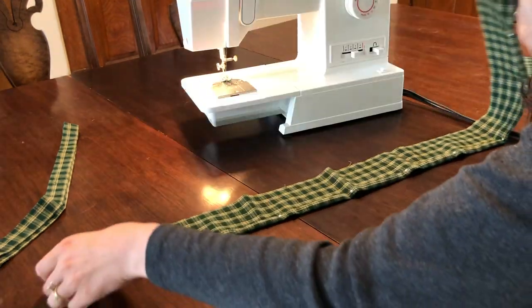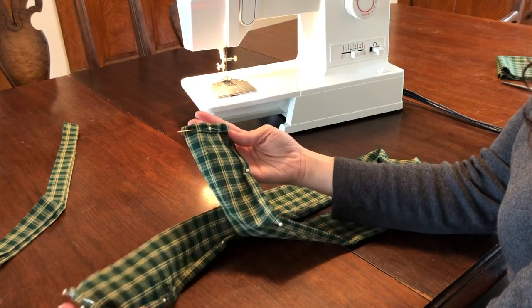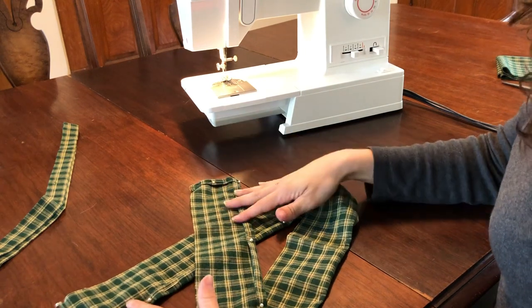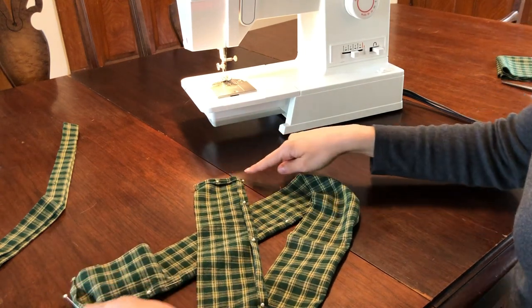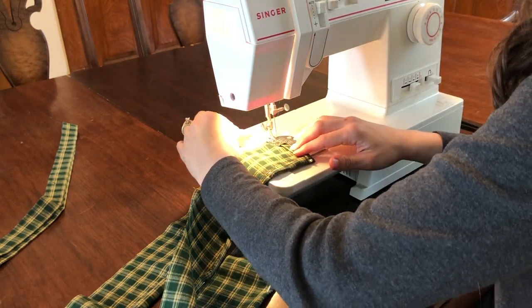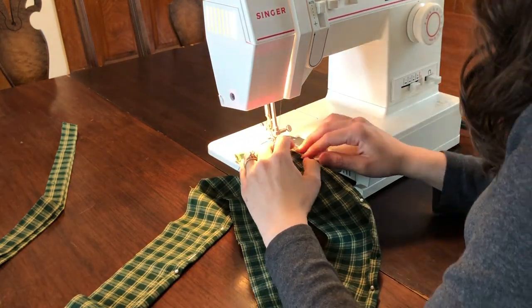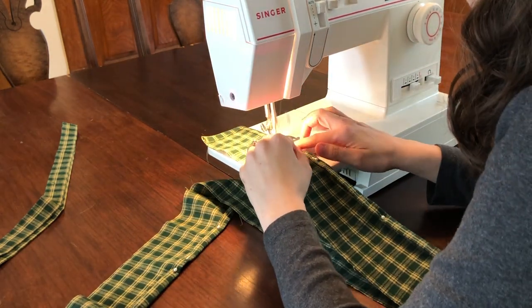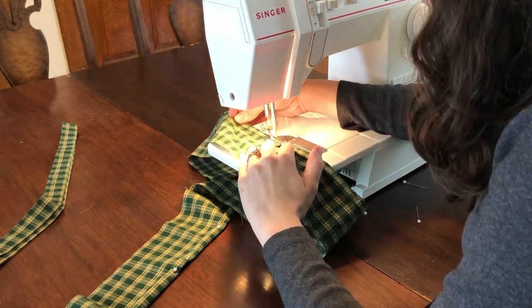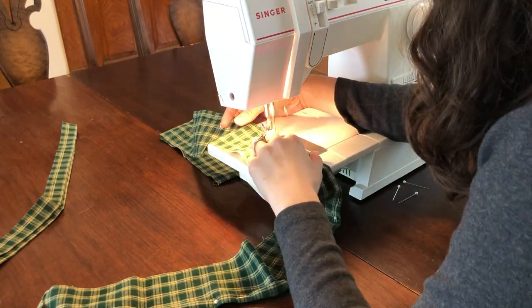Once we've hemmed the sides of the skirt, we'll take our ruffle piece and continue our quarter-inch hem along the left and right sides, this time also hemming the bottom edge as well, then sew. Now, why jump to the ruffle piece before finishing the skirt? We'll be changing our stitch length and tension soon to execute the gathering stitch along the top edges of both the skirt and ruffle pieces, so I like to do as much as possible before adjusting those settings.